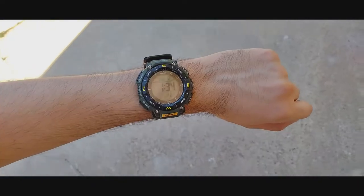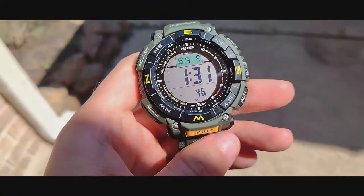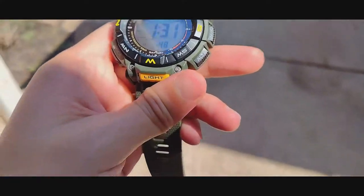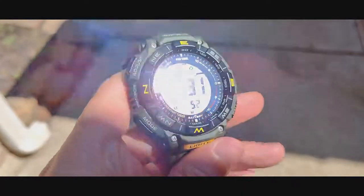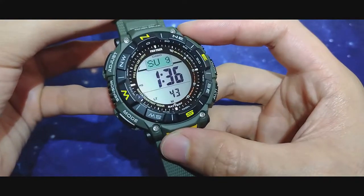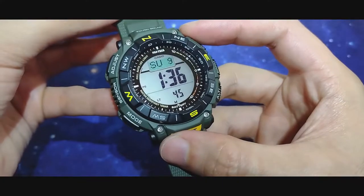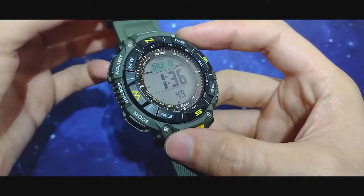Casio allegedly released this model celebrating its trailblazing progress in every direction — easy to use, easy to read, and easy on the environment. The new thing about this is the case, the case back, and the band, which are all made with this so-called earthy, earth-friendly green material.